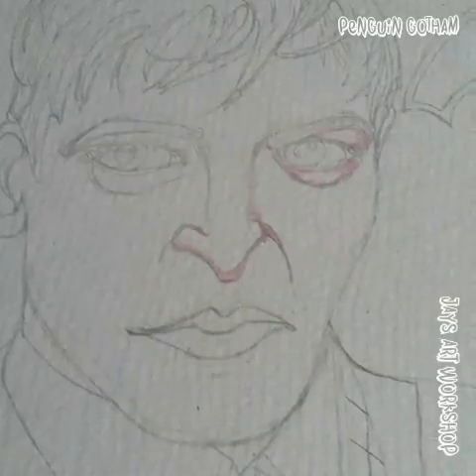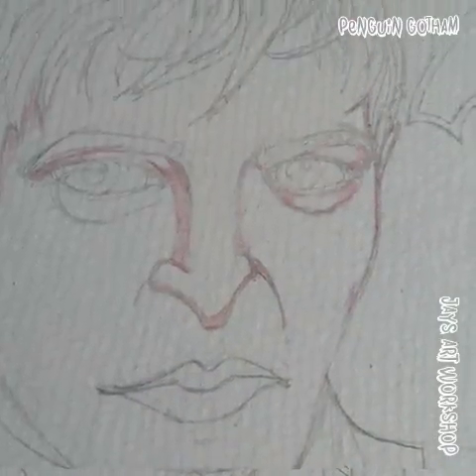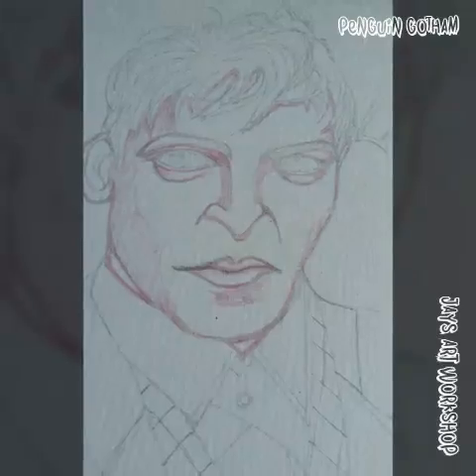Because I was copying from photographs I wanted to do something different, so I used different images of penguins and thought I'd incorporate that into the fabric and design of his jacket.